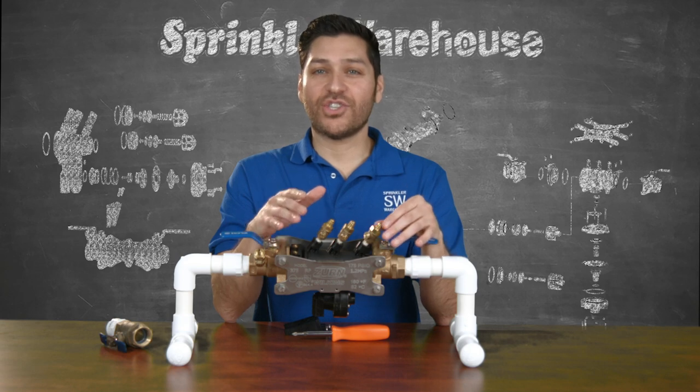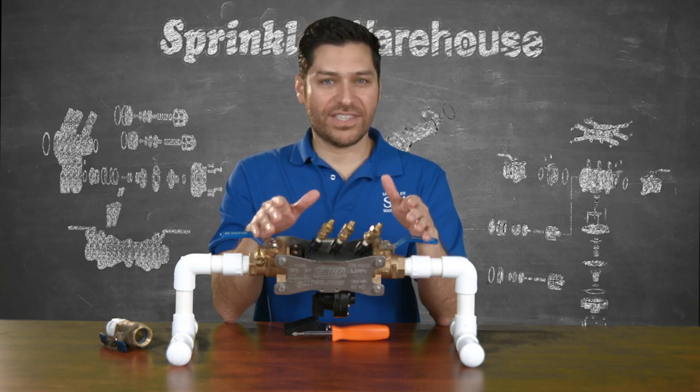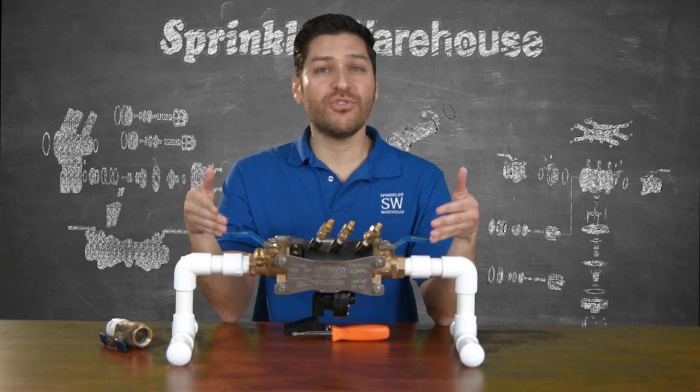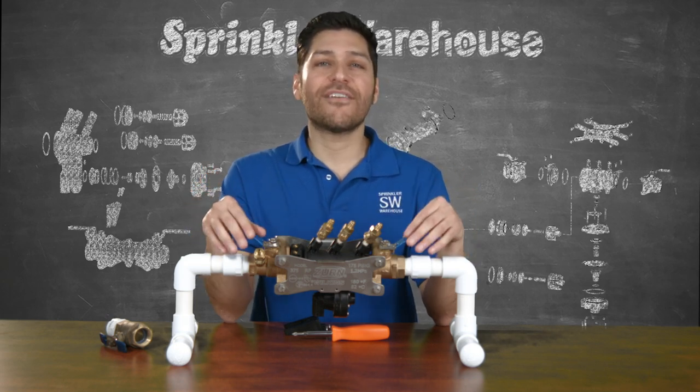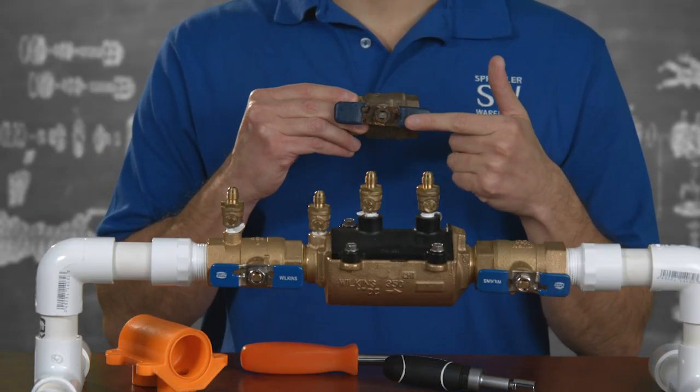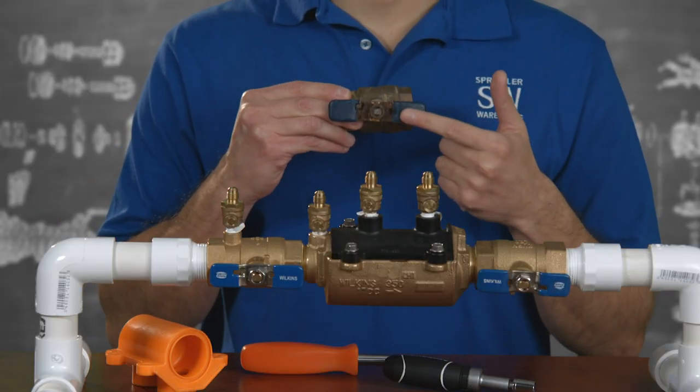Another factor that sets the Zurn Wilkins RP valve apart from its competition is the use of stainless steel handles, which resist corrosion, leading to a longer working life over standard steel handles — because standard steel handles always seem to be rusted and in need of replacing when you go to use them.